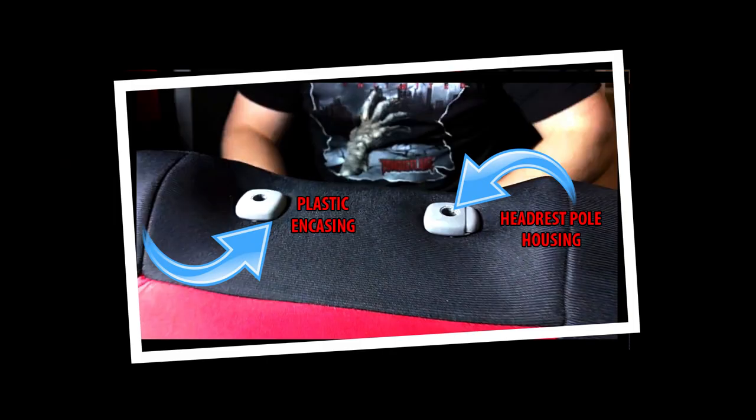Today we are going to show you how to make openings in your seat covers to allow full functionality of your headrest and get a clean finished look like you see in this picture.